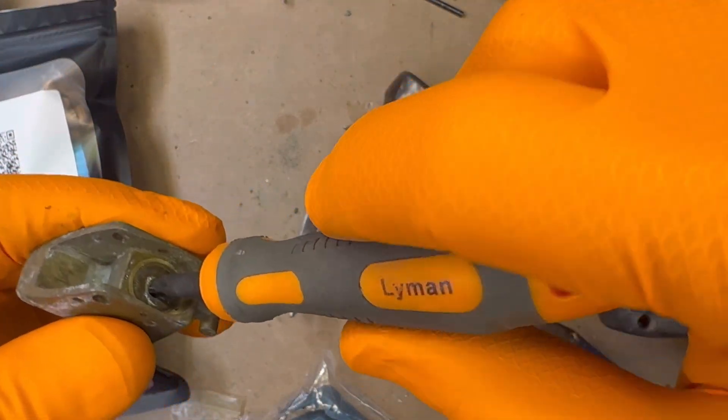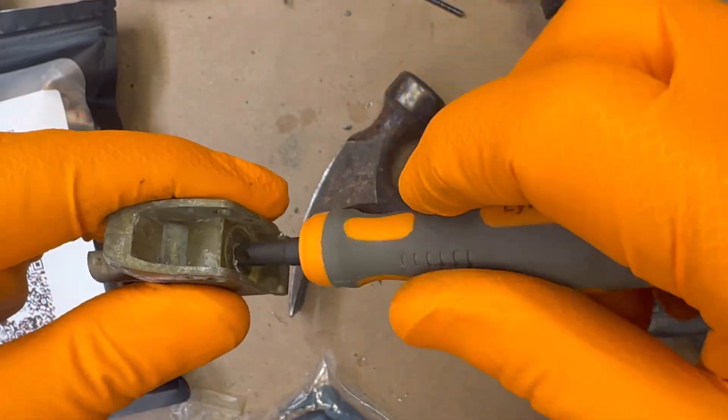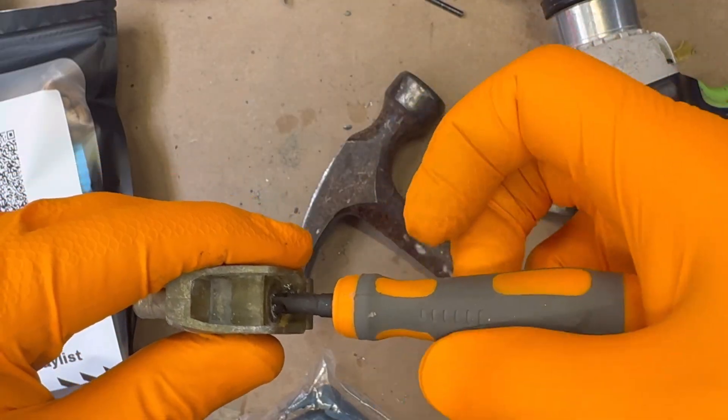If you own a small pistol primer pocket reamer, use it to clean out the primer pocket. Otherwise, the existing pocket is sufficient for this eyelet setup.